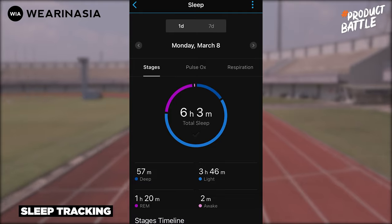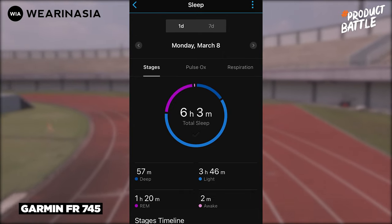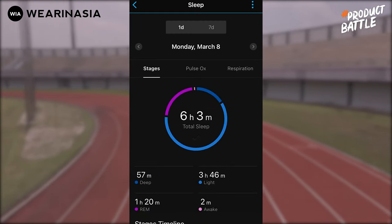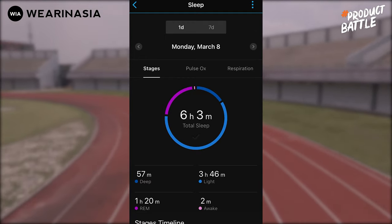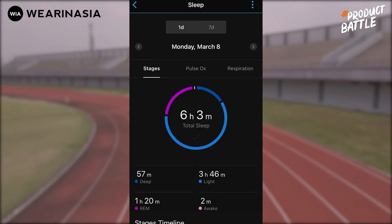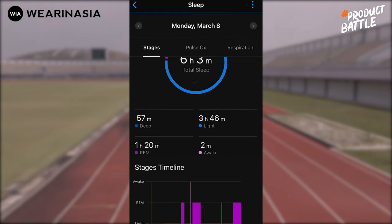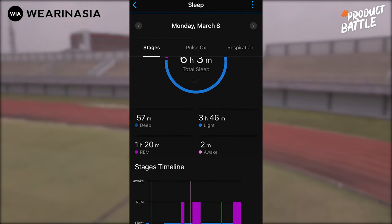Untuk fitur sleep tracking, keduanya memiliki fitur tersebut dan di-display di aplikasi. Gue agak kesel sama Garmin karena sebenarnya fitur yang bisa memunculkan hasil tidur di jam-nya langsung itu semestinya ada — dan gue udah cek di forum-forum, memang pernah ada widget hasil tidurnya tapi kayaknya ditarik kembali. Gue kasih lihat hasil temuan tidur gue semalam saat menggunakan si Forerunner 745. Lo bisa lihat ada sleep stage, detail dari sleep-nya, ada deep, light, REM, awake, dan ada timeline-nya.